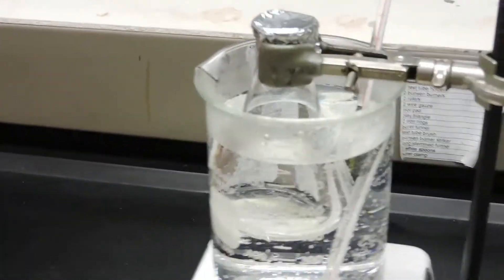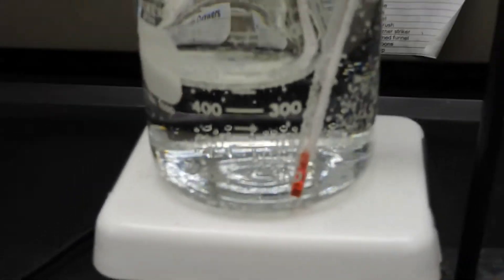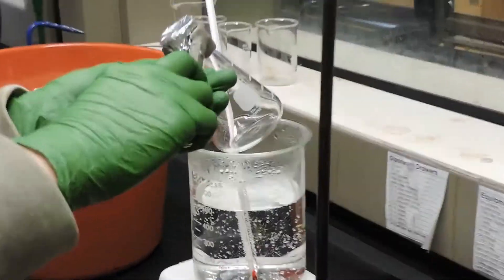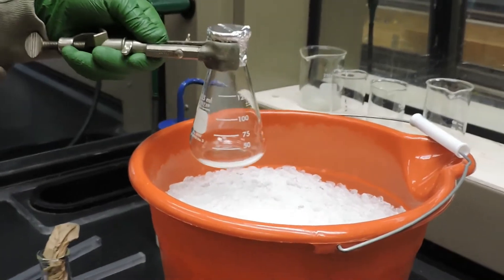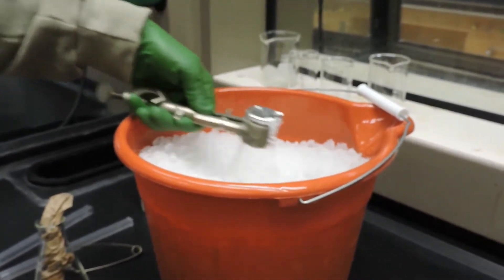Now that we have the Erlenmeyer flask with the unknown liquid clamped into the hot water bath, we will continue heating at the boiling point of water until the liquid has vaporized. Upon analysis, you can see that the unknown liquid inside the flask has evaporated. Now we're going to take this and place it in the ice bath to cool it down and recondense the vapor in the flask.